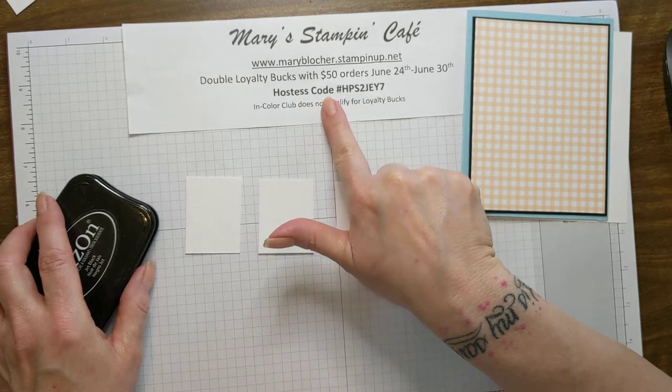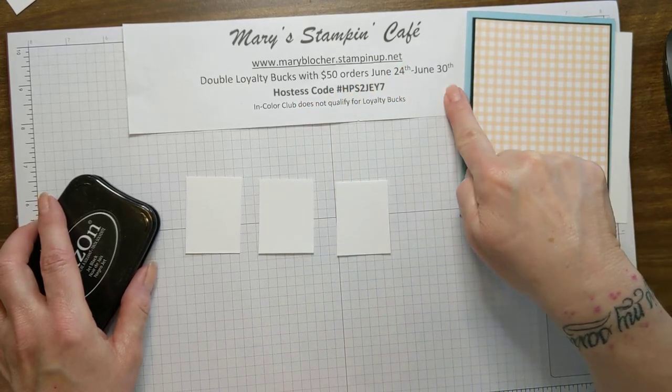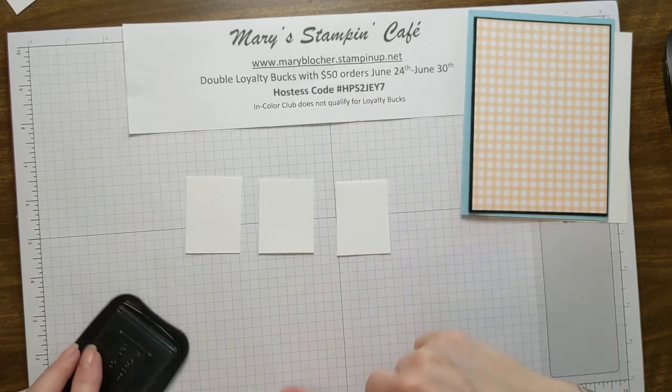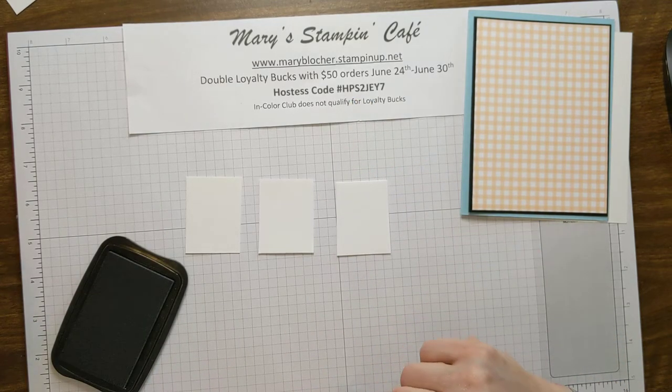You can find all of the products at my store at maryblocker.stampinup.net. I also have double loyalty bucks happening right now through June 30th using this host code, and I will give you double loyalty bucks for shopping with me.